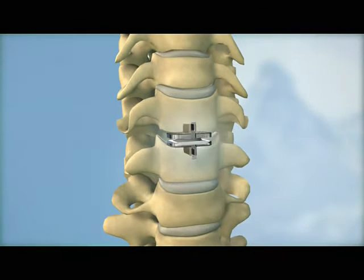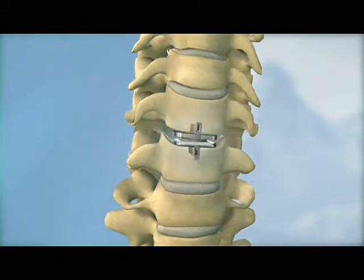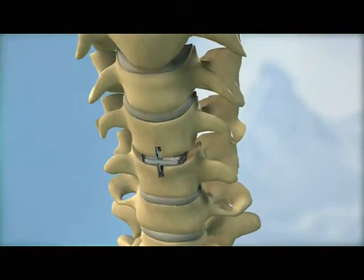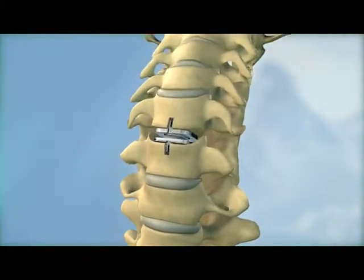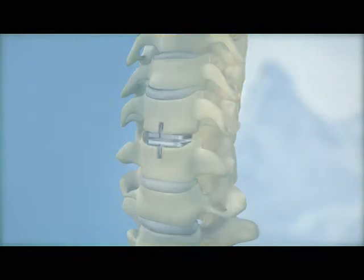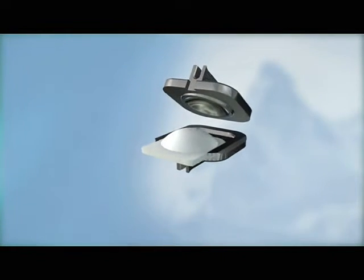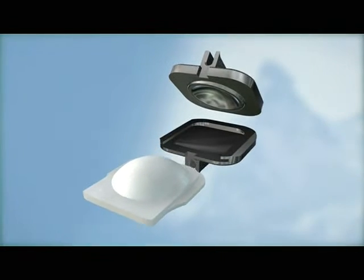The ProDisc-C is a ball and socket implant composed of two cobalt chrome alloy endplates and a polyethylene insert. The polyethylene insert is affixed to the bottom endplate forming the ball, and a polished dome in the top endplate forms the socket.